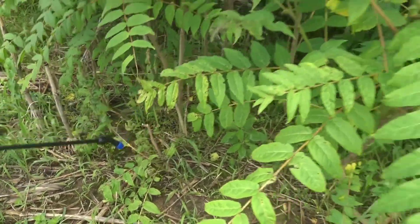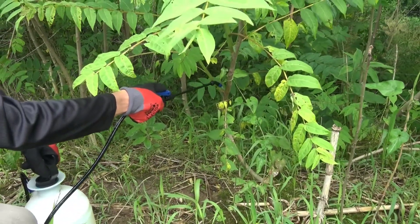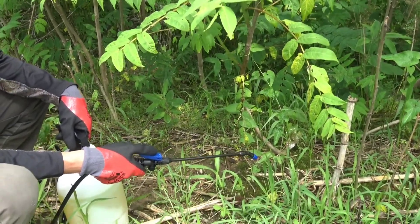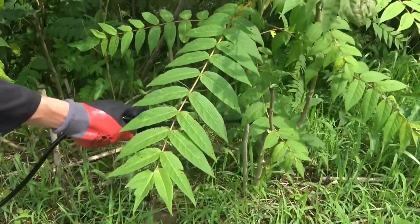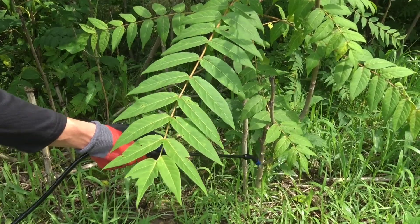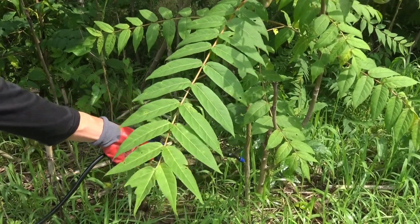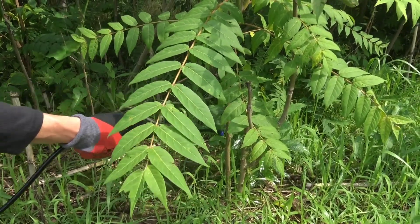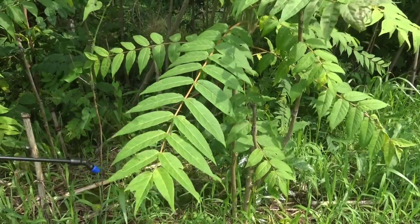There's a landowner in Claremont County with a YouTube channel — they're like botanists and they're picking garlic mustard and everything. They have some good tree of heaven videos too. The diesel just helps the herbicide stay on and penetrate through the bark. It's oil-based, so if you mixed it with water it would just run right off.